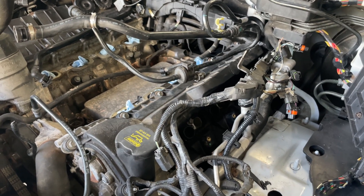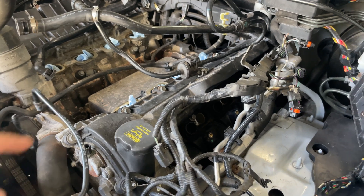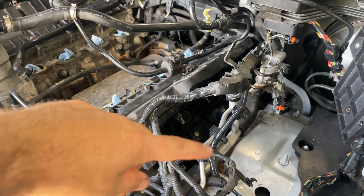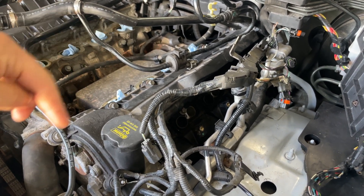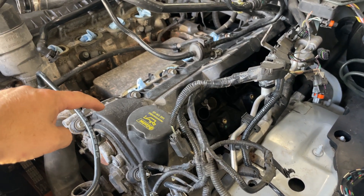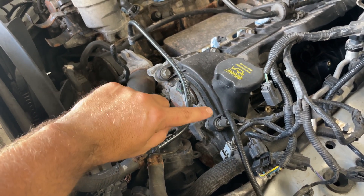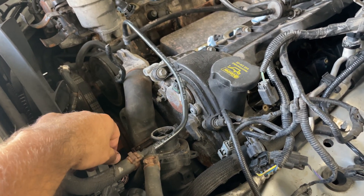There are obviously some things here we'll move up and out of the way so this can come off. It obviously comes out a lot easier than going back in when you don't have to worry about lining up a valve cover gasket, because going back in you're going to need to line it all up. Today this is coming off and we're going to see how much out of alignment we are.